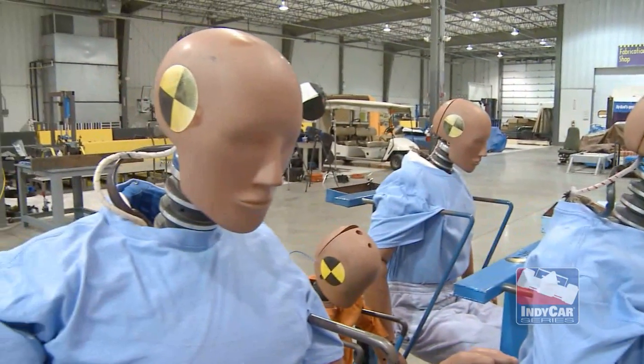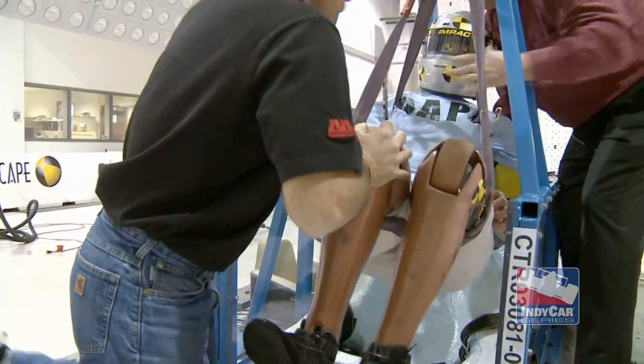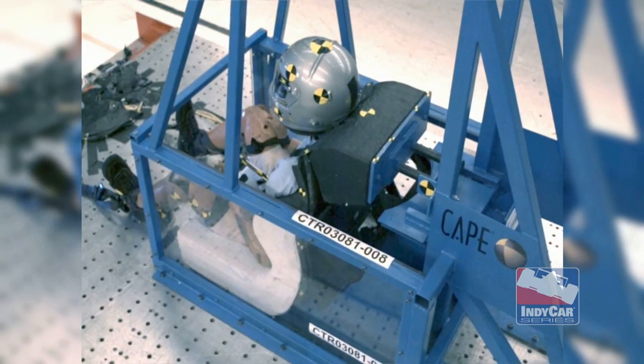Typical G loads are 20 to 30 G's. Our injury criteria in the Indy Racing League is 70 G's, so we actually crashed Thor in our rearward impacts at 70 G's.